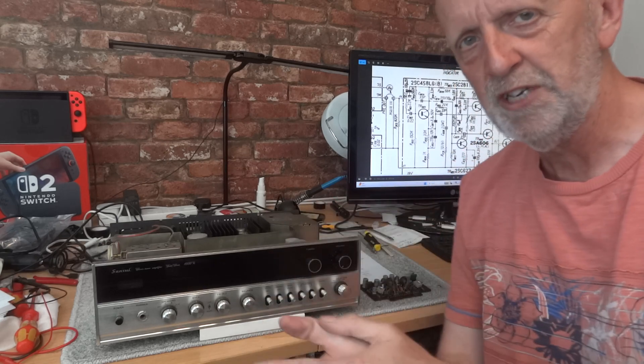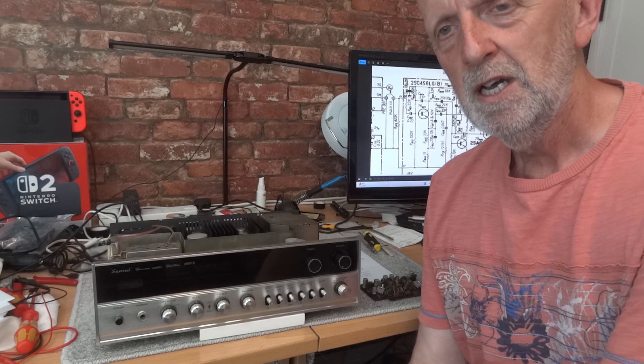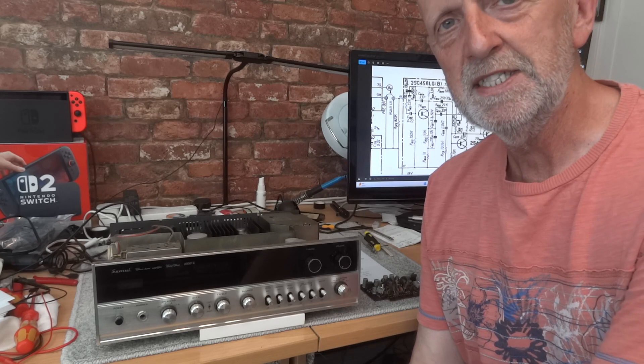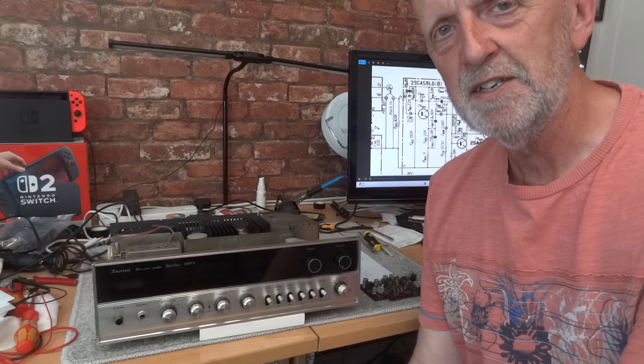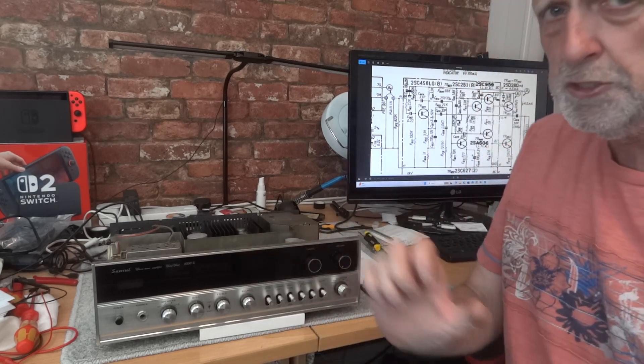Hi and welcome to the channel. I'll try not to keep this video too long - it's just a quick recap, but I found it interesting enough to bring to the channel straight away. I want to let people know that replacing a few transistors can make a difference in the sound - not just the capacitors. A transistor replacement has definitely made a difference in the sound of this Sansui receiver.